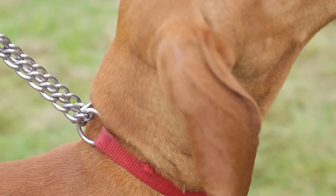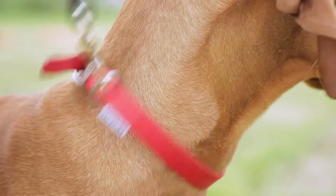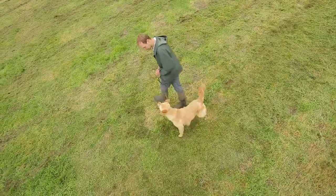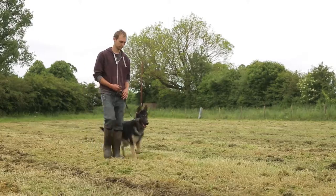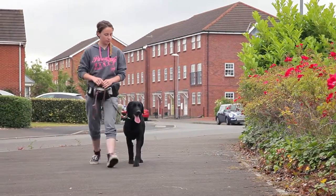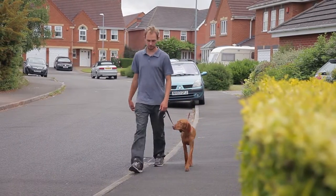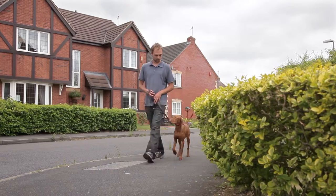The accompanying manual expands on all of these techniques with clear information about the best equipment to use during and after training. This training package is just the first in a series of expert guides on successful dog training. We guarantee that you will build a stronger understanding of lead work, resulting in a better experience for you, your dog, and those around you, both when walking your dog.